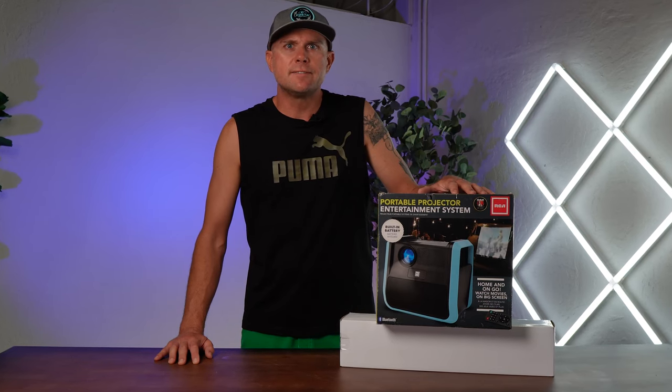We're planning an outdoor movie night, so I'm on the hunt for a good projector. I picked up this outdoor portable projector from RCA. Let's get it unboxed and see if it's going to fit the bill.